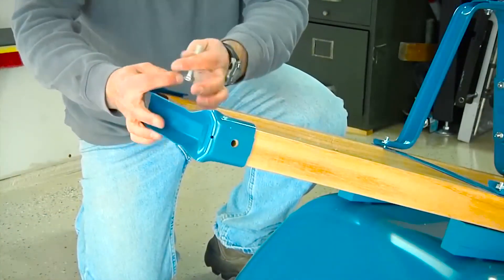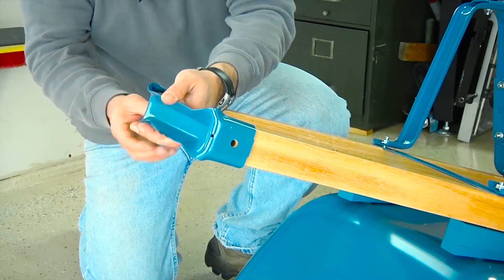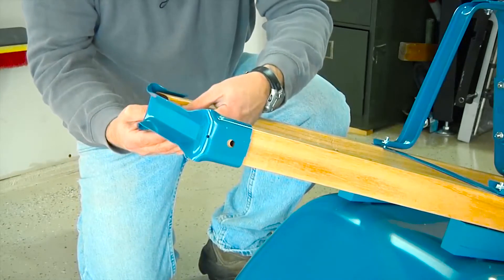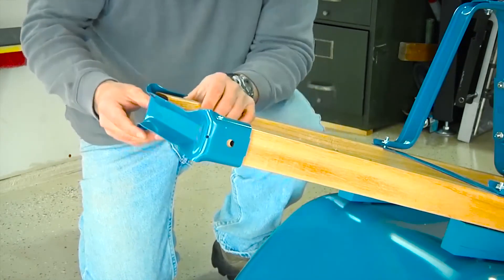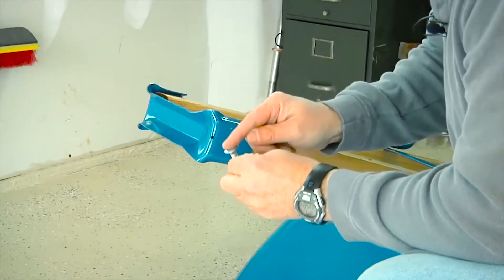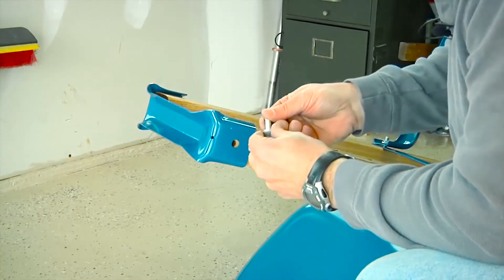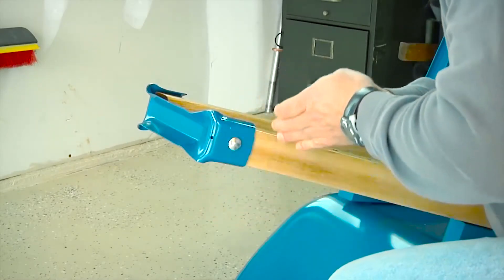Now it's time to attach the wheel guard. Simply place the wheel guard over the front of the handles. Using a two-and-a-quarter-inch bolt, push the bolt from the outside through the wheel guard, then through the handle, and loosely attach with a half-inch nut. Repeat for the other side, making sure the rounded part of the bolt is on the outside and the threaded part is on the inside of the handles.